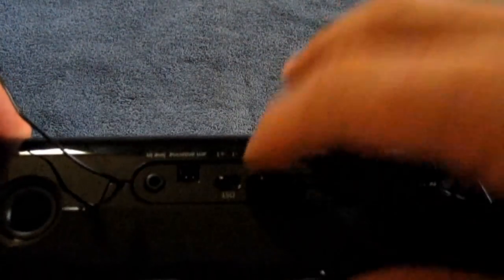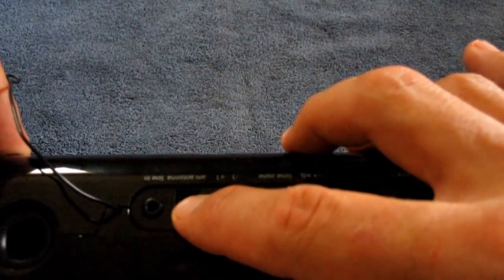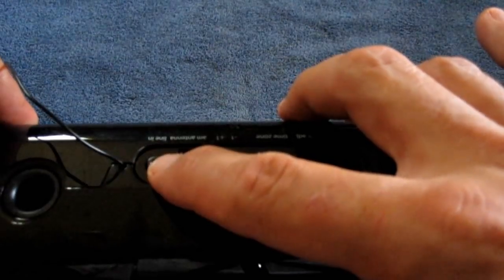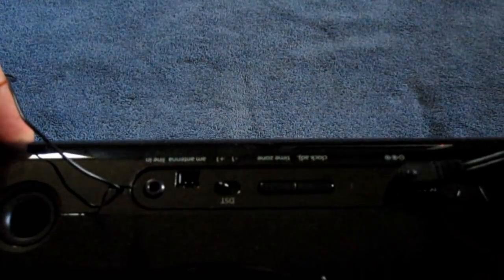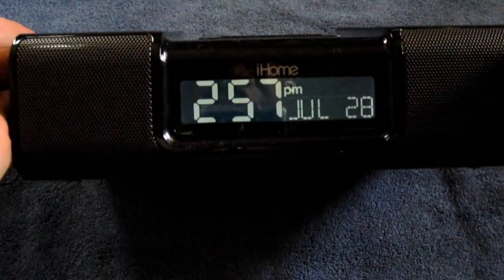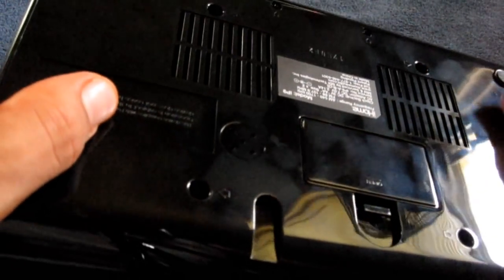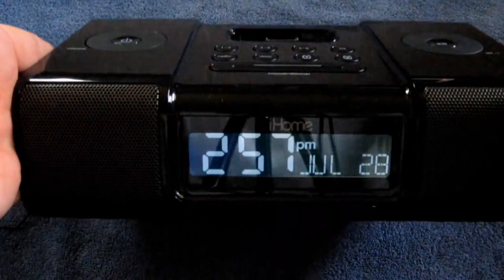Also on the back of the unit you have the DST switch, which is for daylight savings time. There's where you plug in your AM radio. Here you have a line in jack, your clock set, and your time zone setting. This sets the time automatically by itself — I have no idea how it does it, but it does. It has some batteries in it, and it does come with batteries in it. So maybe the clock is set from the factory, and the batteries just keep track of it up until you buy it.